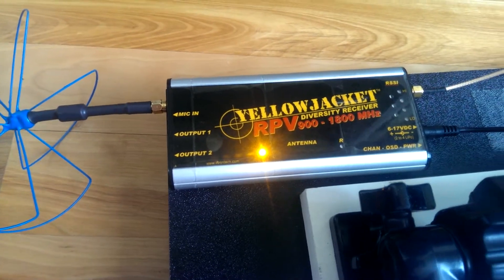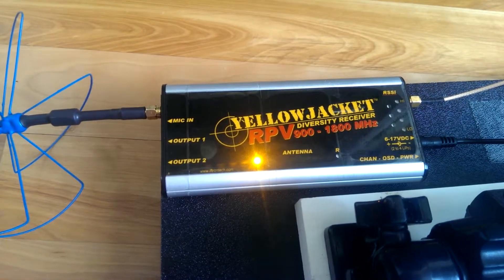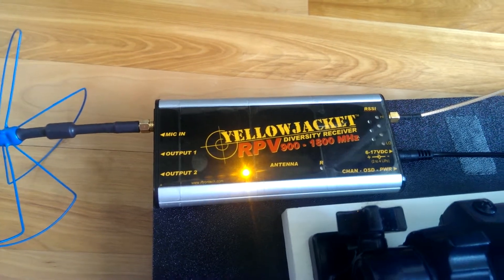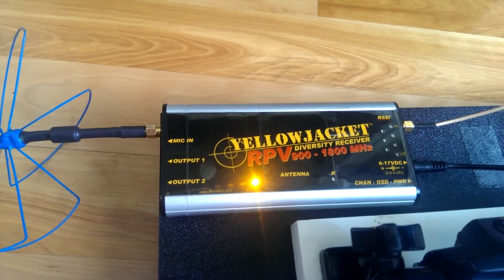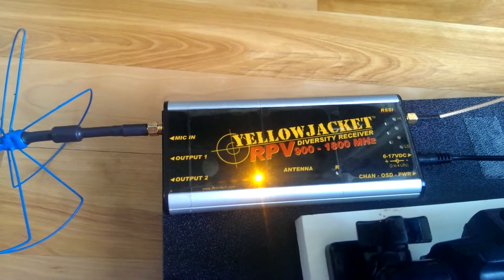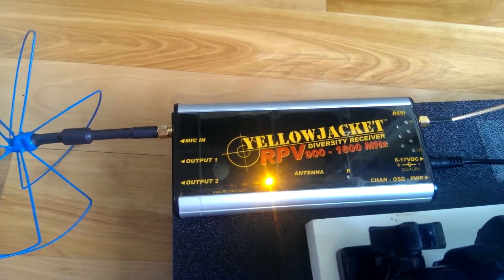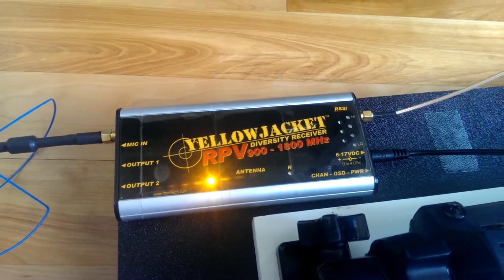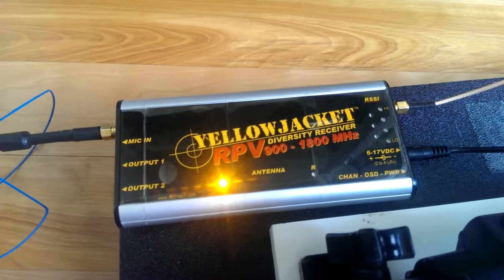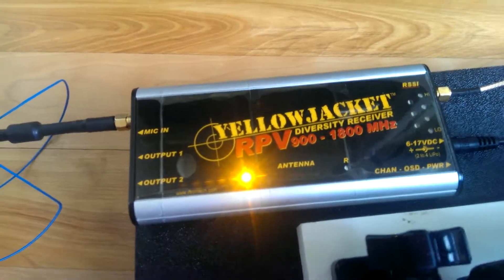The next part will be a spectrum analyzer overview, and after that will be the on-screen menu choices. Finally, I'll be uploading videos of this in action on my YouTube channel — me flying FPV. You'll see different planes, different flying styles, and importantly how the video quality looks. Hopefully I can get some buddies to upload their DVR recordings too, and I'll put them all into one side-by-side comparison video.